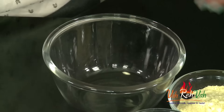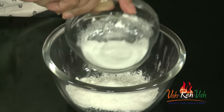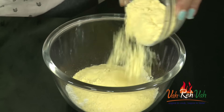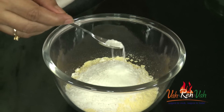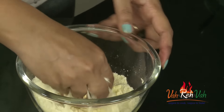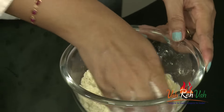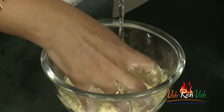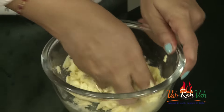To make the tortillas today, I'm using cornmeal flour and all-purpose flour in equal quantities — half and half. Add some salt and a pinch of baking powder. You can add butter or oil; I'm adding oil. Mix it and then add water to knead a dough similar to chapati dough — not too soft, not too hard.